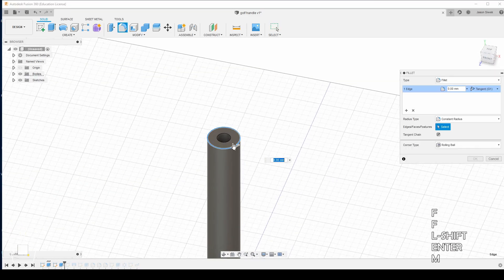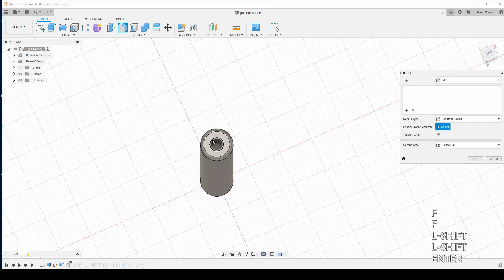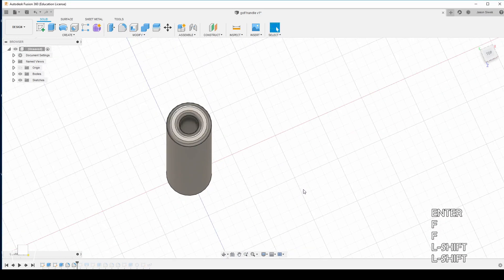Next step, we're going to do a fillet of 2.5 millimeters on the outside and the inside. That way it'll give it a nice curved edge and also will help so it won't tear apart as easy. Since we're using TPU, I have no clue how that's going to hold up over time.